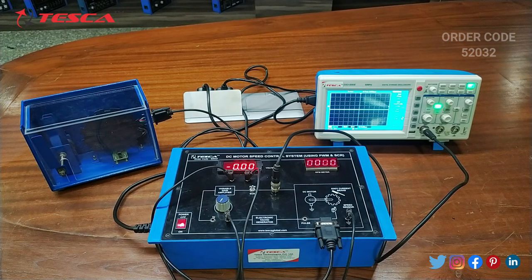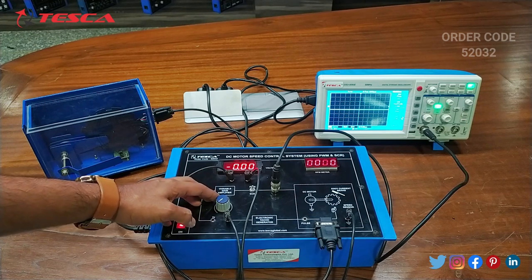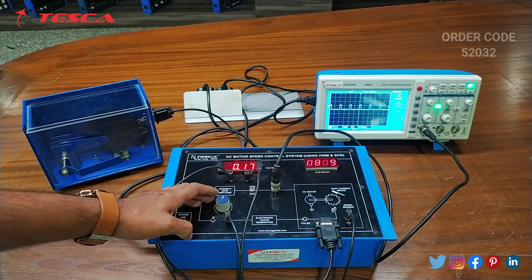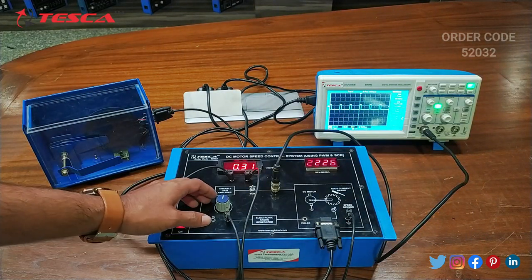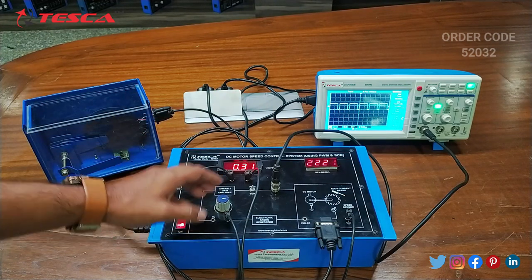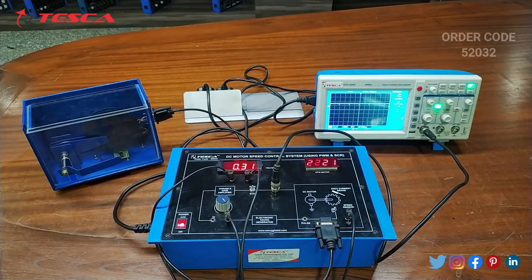Now we will do it for with load. For that we have to keep this motor at this position — now this is with load. Here on the DSO you can observe that the square wave appears. Here also you have to take the readings as 25 percent, 50 percent, 75 percent and you have to form this table. You can see the changes on the voltmeter and RPM meter. So that is how you can take it for 75 percent, 50 percent, 25 percent and 100 percent. That is how this experiment is performed.